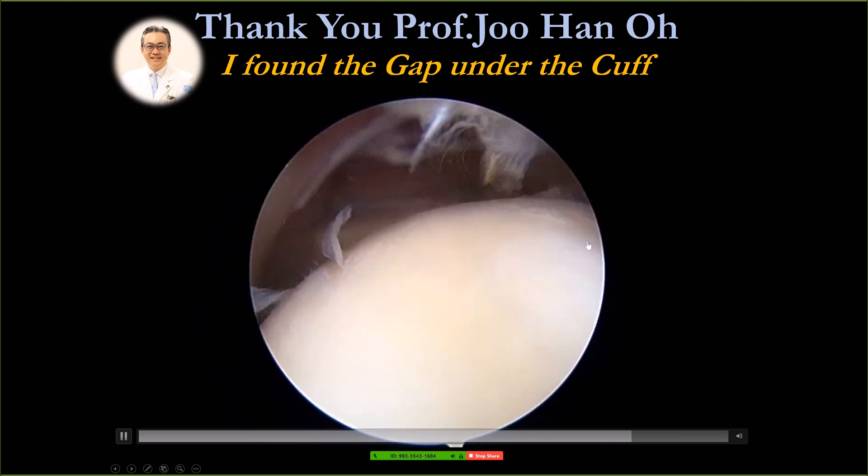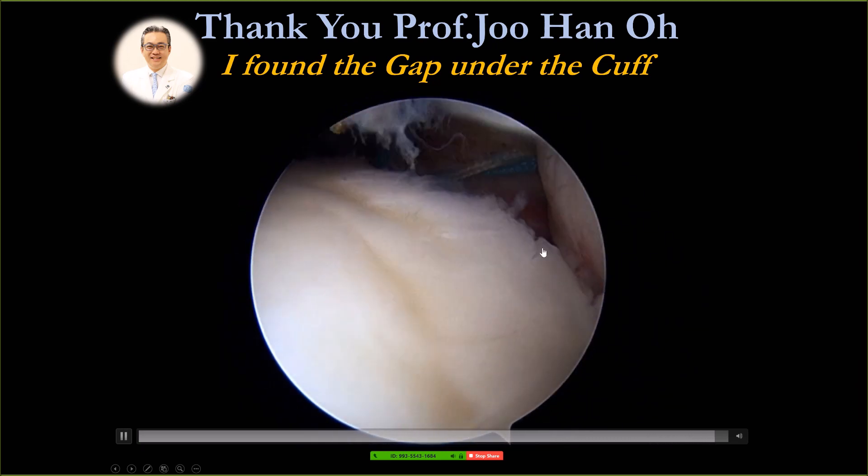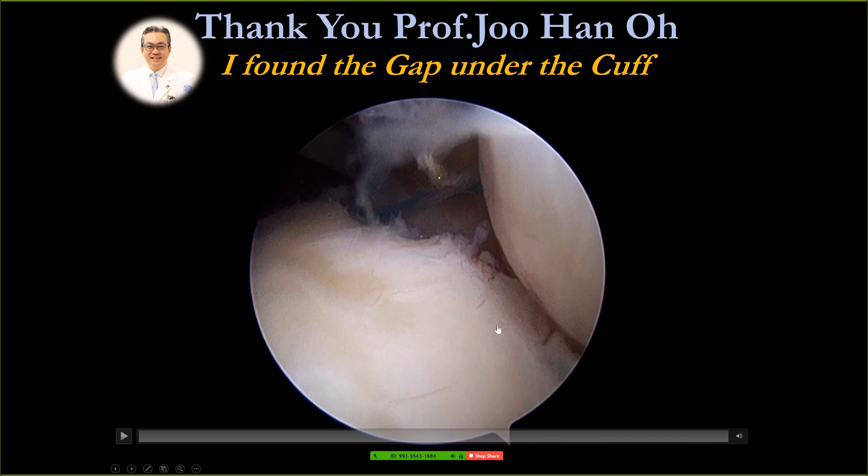In the back, the contact is very nice. But where I didn't tie the knot, there was still a gap underneath the rotator cuff. So that changed my practice. Thank you, Dr. Zhu Han Oh. You see — look outside it's good, but there's a gap inside.